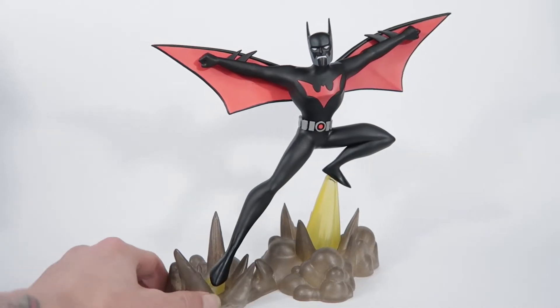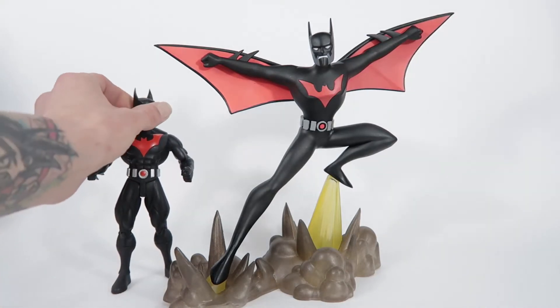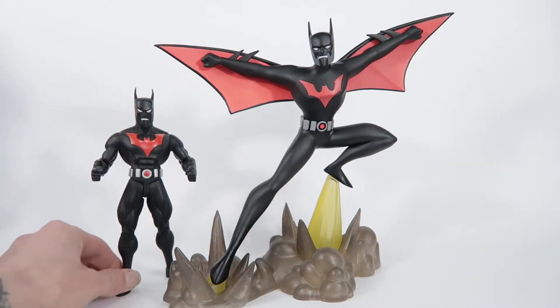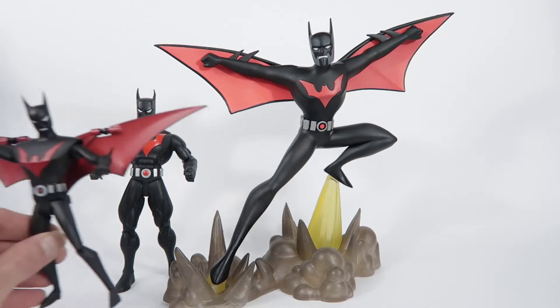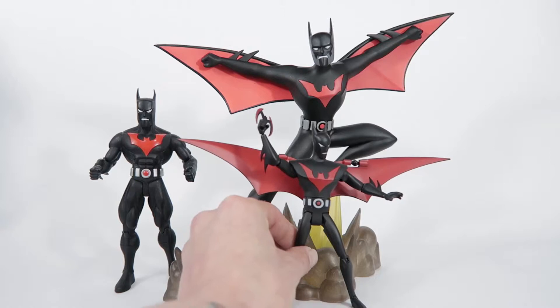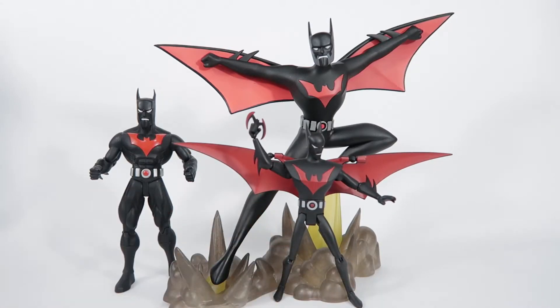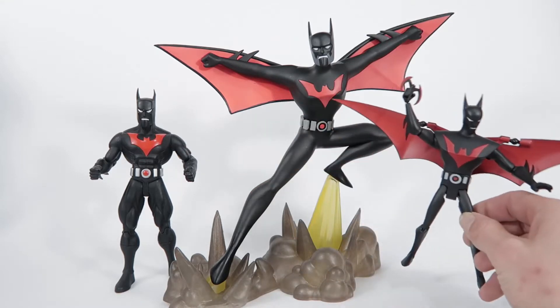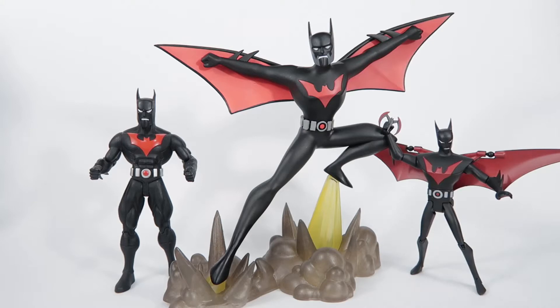He's quite a good size. I'll just bring in for a size comparison — here is a 7 inch DC Direct Batman Beyond, I can't even remember what wave that's from, and here's the animated Batman Beyond from the Batman animated line, just for a bit of size comparison.